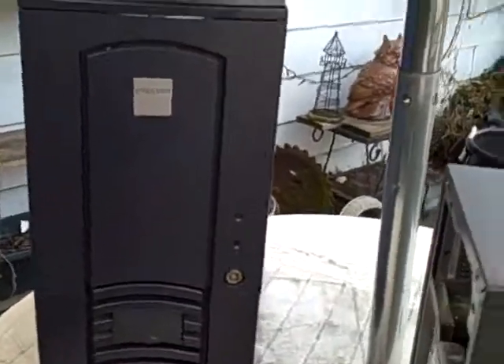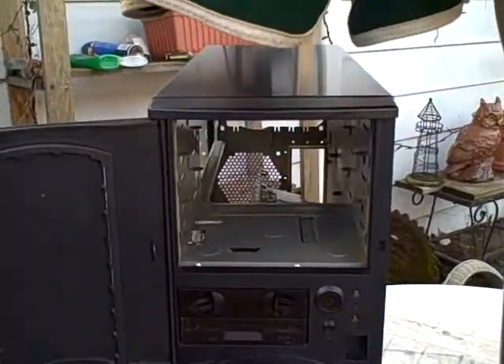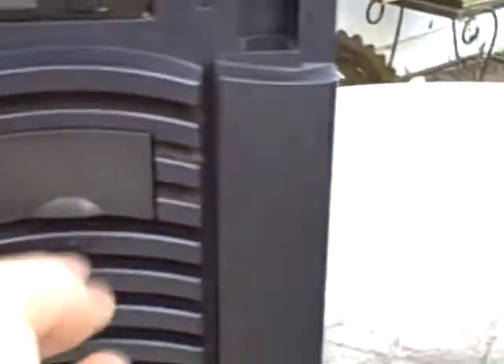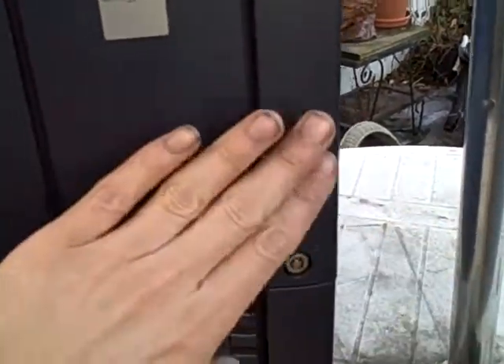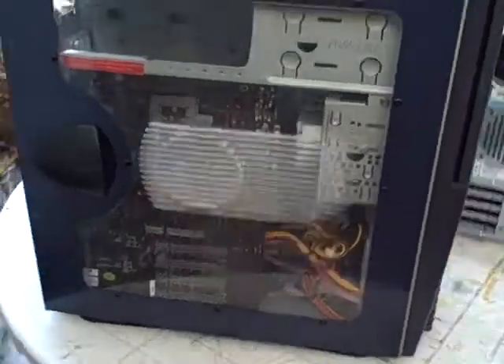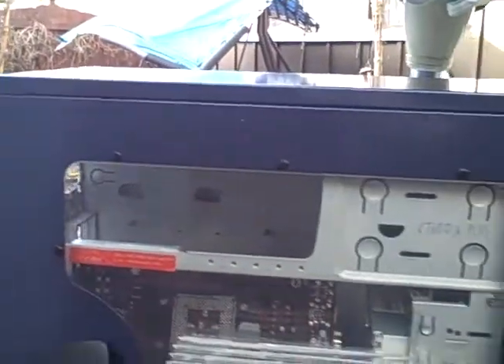We'll take care of this. Be safe. Better shot of the side now that I've Lysol'd it.